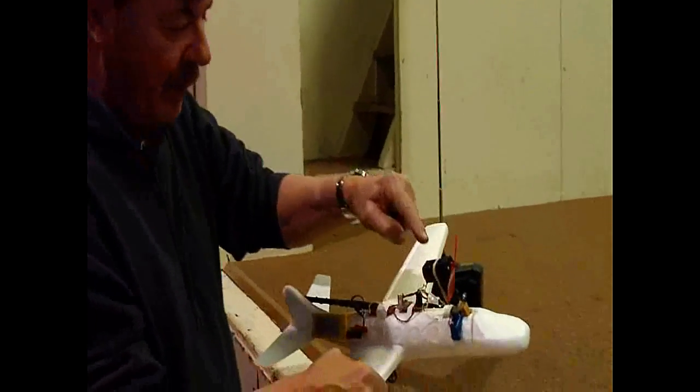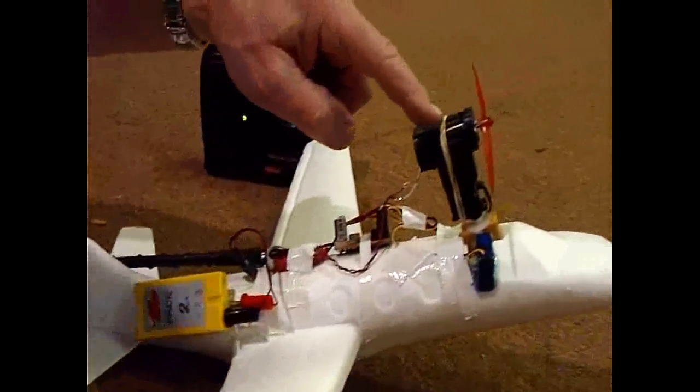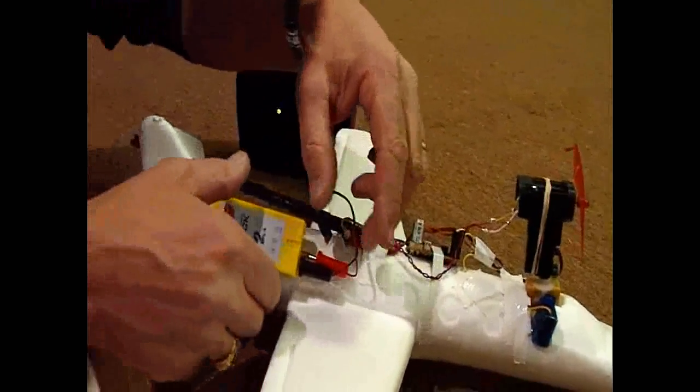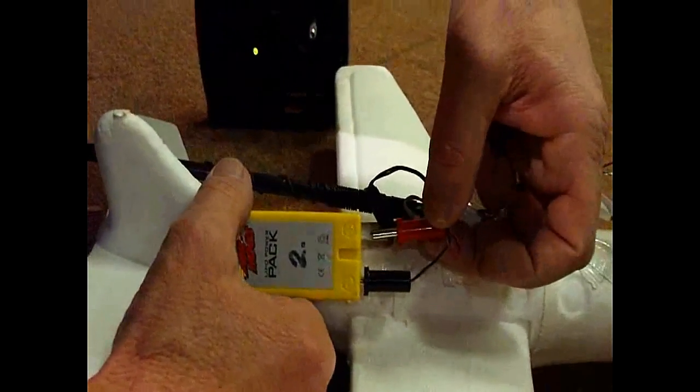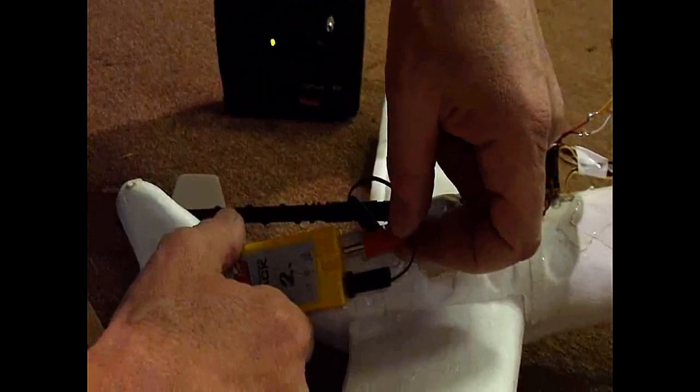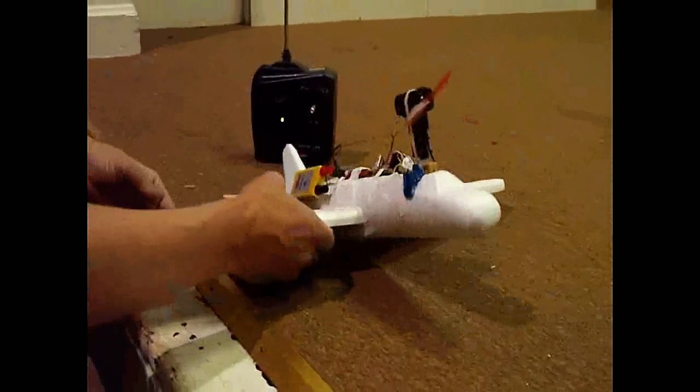So I put the second bigger motor on here and I put a regular storm launcher. This is the storm launcher motor. And this is the battery from the storm launcher. I'm just going to show you how I'm doing this. I'm just using banana plugs, and that plugs into the battery. And now we have a unit.